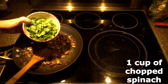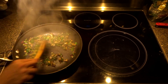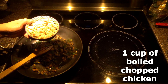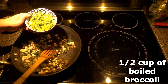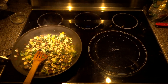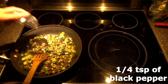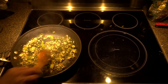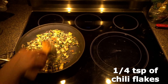We're going to add one cup of chopped spinach, one cup of boiled diced chicken breast, and half cup of boiled broccoli. Then add 1/4 teaspoon of salt, 1/4 teaspoon of black pepper, and 1/4 teaspoon of chili flakes — if you don't like it, you don't have to add it.